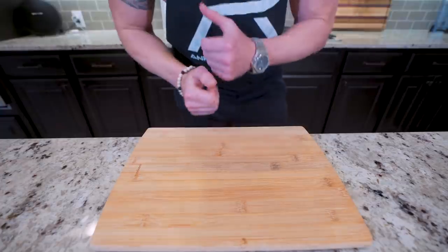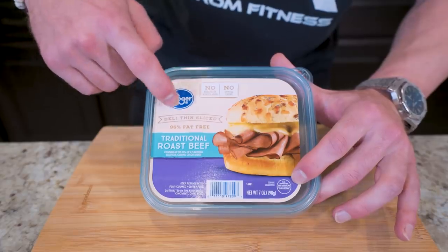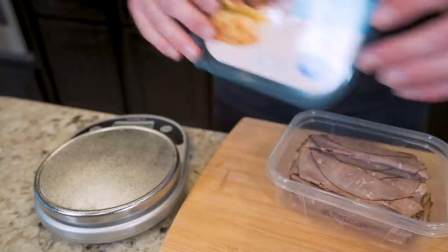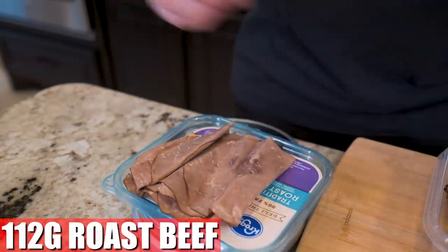The first thing we gotta do to get this sandwich rocking and rolling is get our meat ready. What I have here is 96% fat-free deli thin-sliced roast beef. They even got a little mock-up of our sandwich on here. All we do is pop the lid off — great measuring tool here — sit it on that food scale, and I'm just gonna weigh out 112 grams.